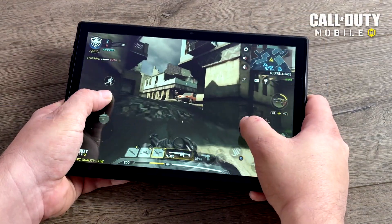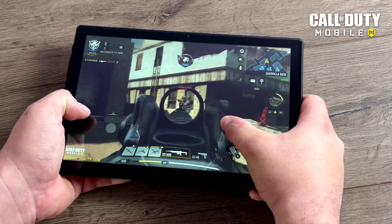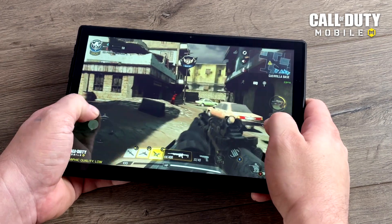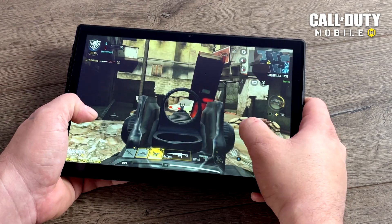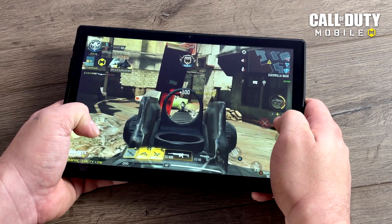Next on the list is Call of Duty Mobile. We're at medium settings with the frame rate set to high — as high as we can go here. We're not quite at 60 fps but it's still an enjoyable experience on the M40. This game is very well optimized and I've been able to run it decently on lower-end tablets.